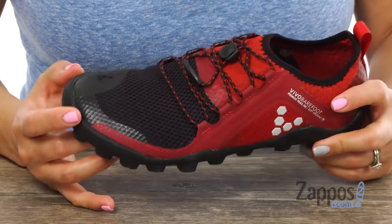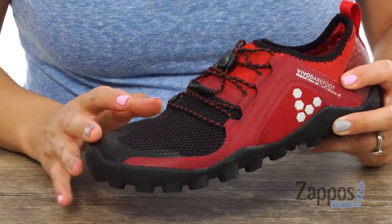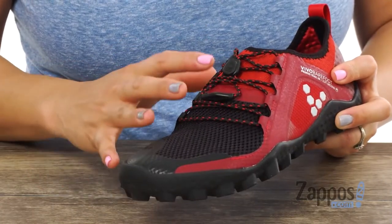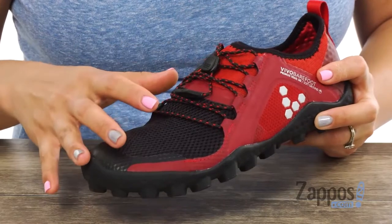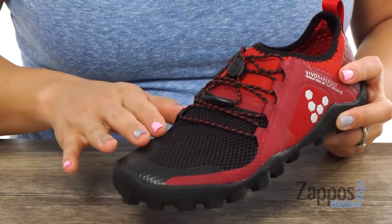You guys, this shoe is pretty dope. It's for the natural off-road runner. What I love too is that it is 100% vegan friendly, with that breathable 3M mesh and ultra lightweight laminated upper. It also has that amphibious upper design, and what's cool too is that there's that speed toggle lacing system. I love how you got that protective toe cap as well.